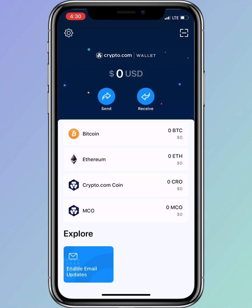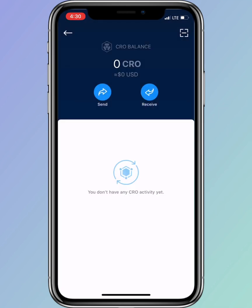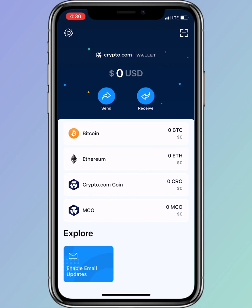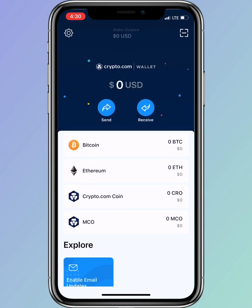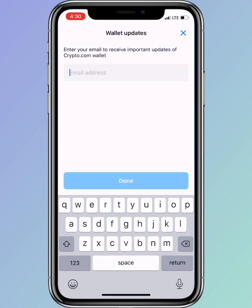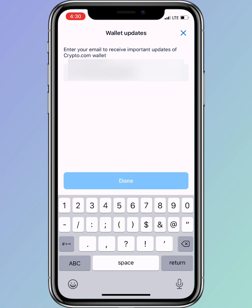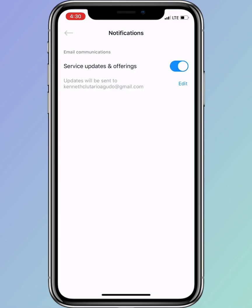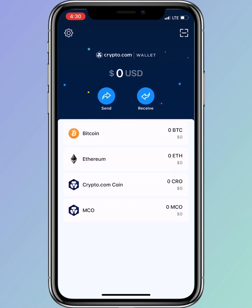Once done, you will be redirected to the homepage where you can see how the app looks. It's pretty simple but elegant, and it's easy to transfer your coins from your crypto.com app to your crypto.com wallet or even to your crypto.com exchange account. They've made it easier to manage your crypto.com assets, which is really cool.